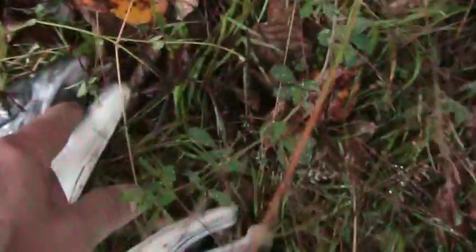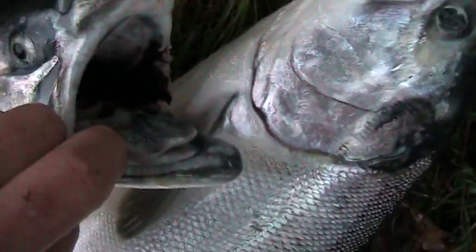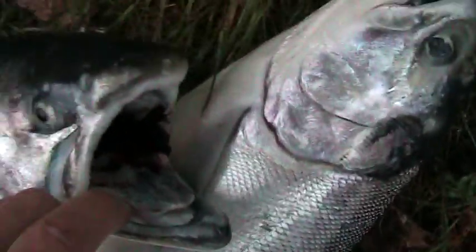And then here's the silver. See, their mouths are all white — or gray. White gum line. No spots on the tail.